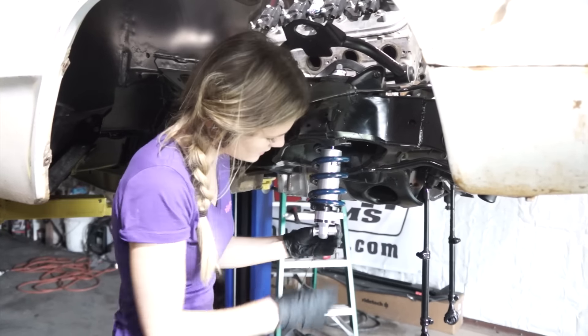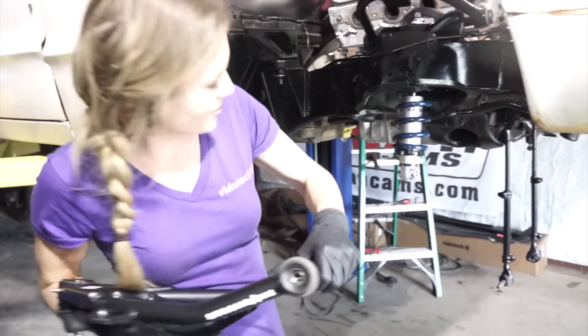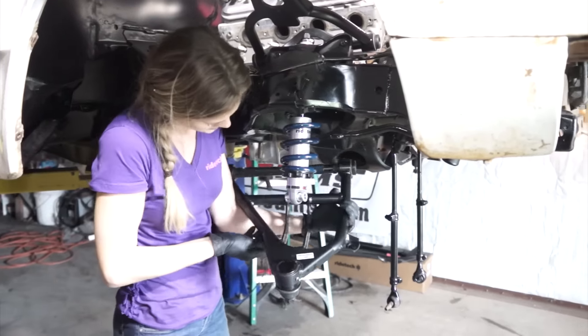We've got these cool spacers that slide in the bottom of the shock where the lower control arm slides up. Now the idler arm slides over — pull the sides in.